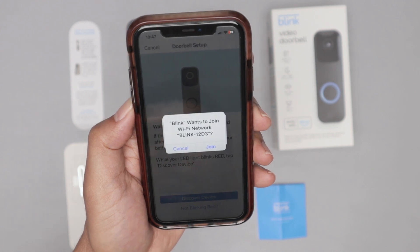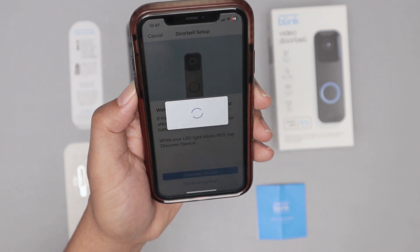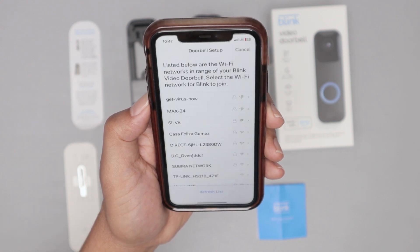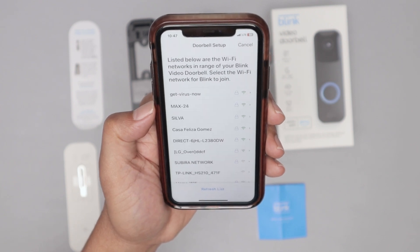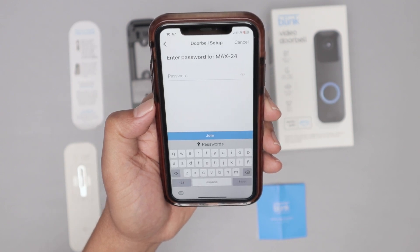And it finds my Blink video doorbell. I just click join and wait for it to connect. It may take a while. And here we go — now I need to select the Wi-Fi.